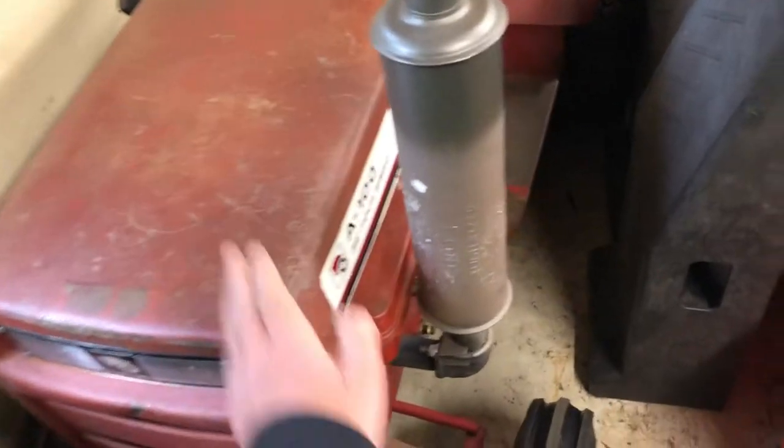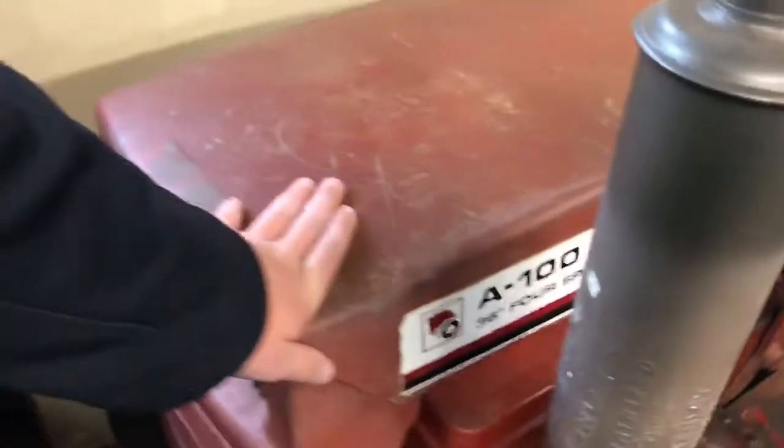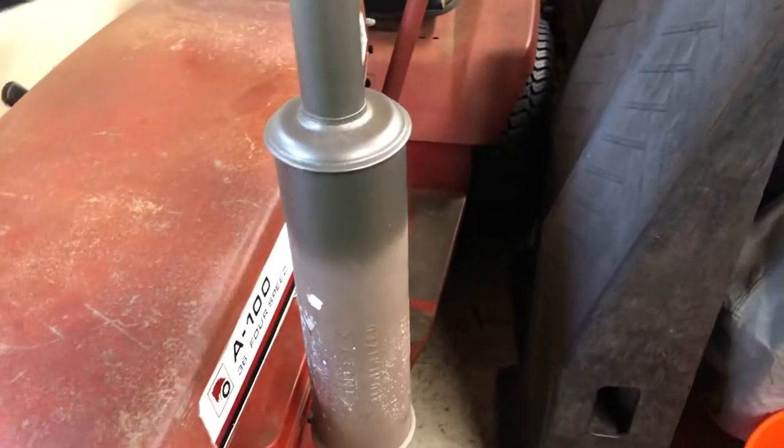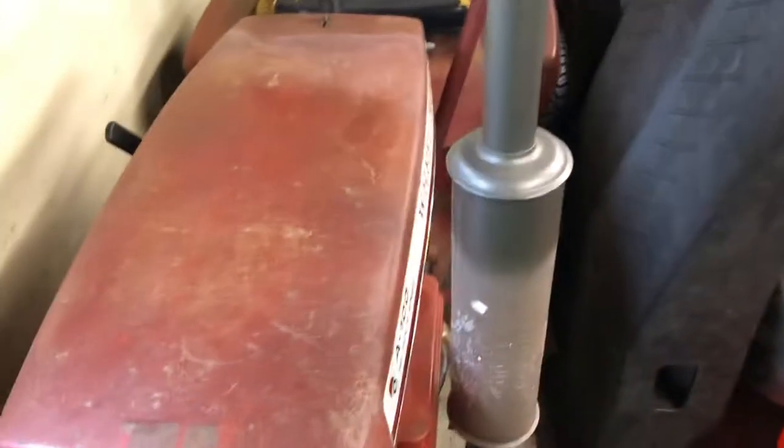Welcome to Andrew's Old School Garage and today it is Wheel Horse Wednesday. Today is on the old A100, also known as the Mini Wheel Horse. Sabrina, you're very loud. And an update on the wheel horse.